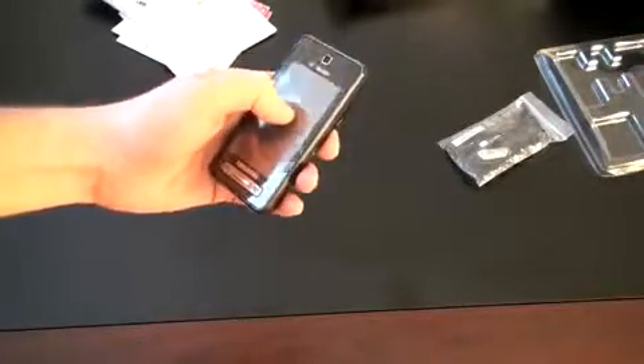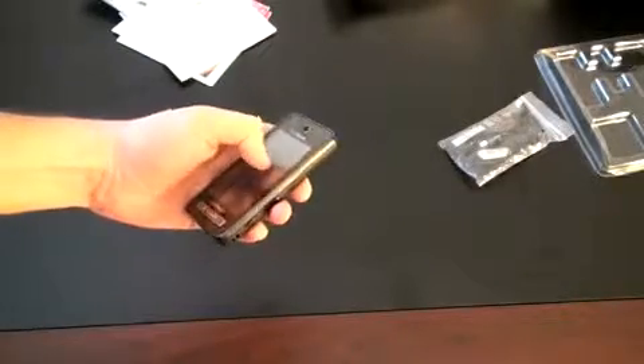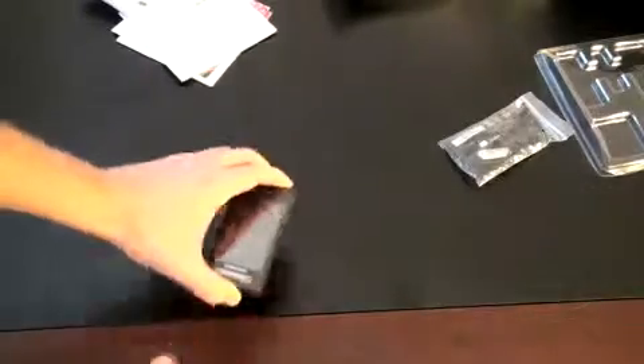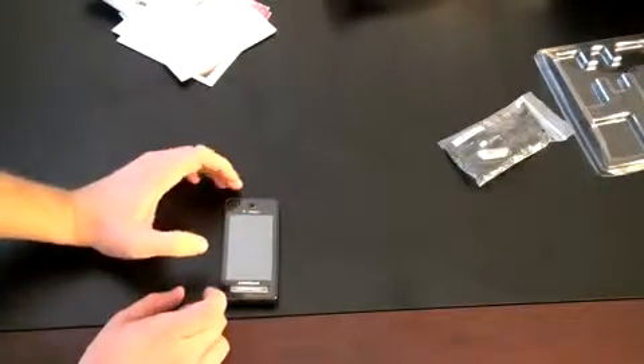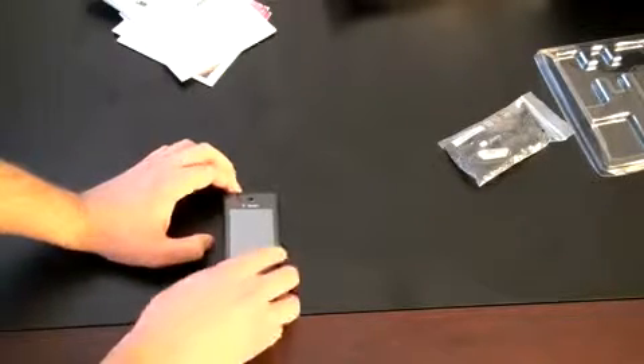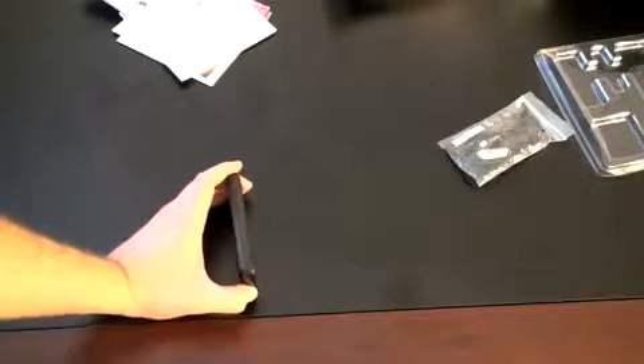Let's go ahead and take a look at the phone itself. It's actually very thin and very small. It is a resistive touchscreen — you can kind of see when you push it from the side that it indents a little bit — but it doesn't have the typical resistive squish to it, so it does feel nice. On the front we've got the speaker, send and end key, and a back button. On the side there's volume up and down, and a micro USB port.